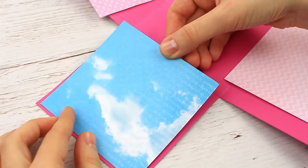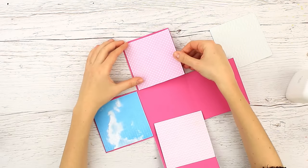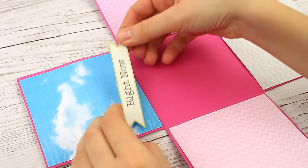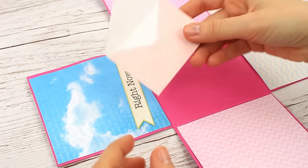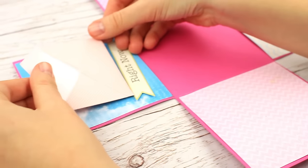Attach the scrapbook paper squares with white glue. Add some embellishments, a tag, and a mini envelope. You can buy them in a handmade supply shop or make them from color paper.